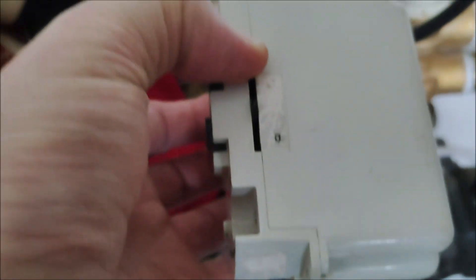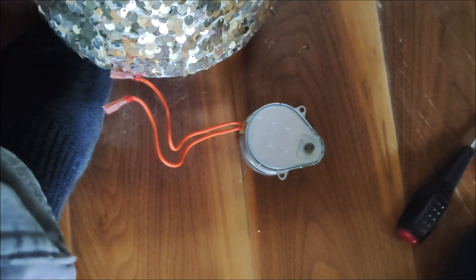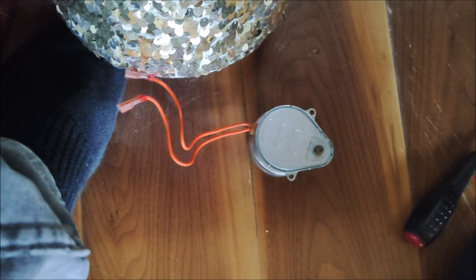I'm now going to undo this — it's a case of undoing that screw there, which is a flat head in this case — and then I'm going to replace the synchronous motor.